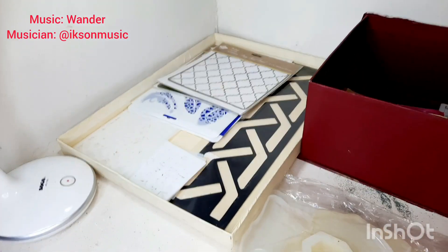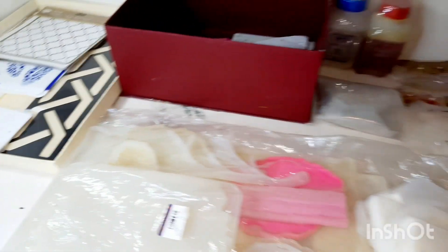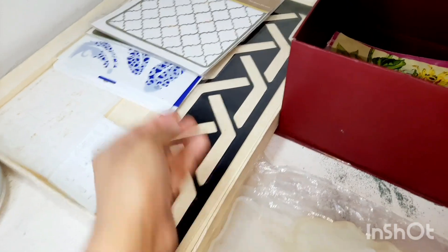Hello everybody. In part 3, I will tour a new section in my studio where some other things have been stored. So let me show you one by one.